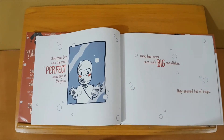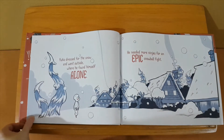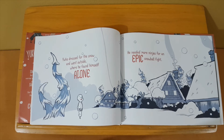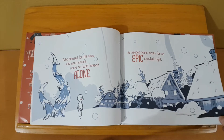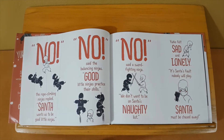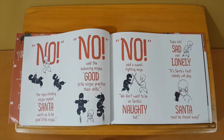Christmas Eve was the most perfect snow day of the year. Yukio had never seen such big snowflakes — they seemed full of magic. Yukio dressed for the snow and went outside, where he found himself alone. He needed more ninjas for an epic snowball fight.